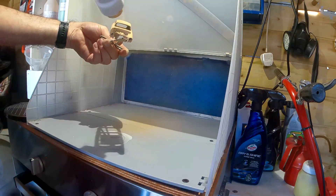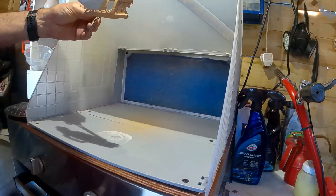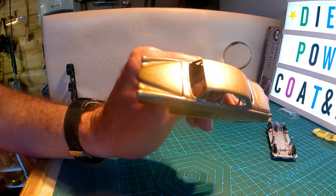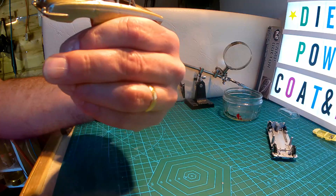And then once this is done, they go into the oven for 10 minutes at 180 degrees. And there we go, back from the oven — it's come out very well, lovely smooth paintwork.